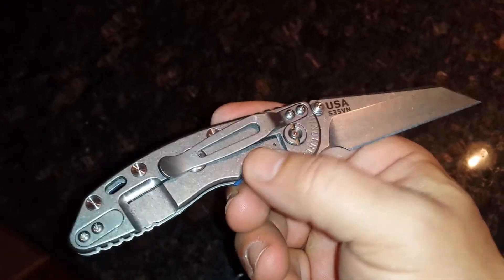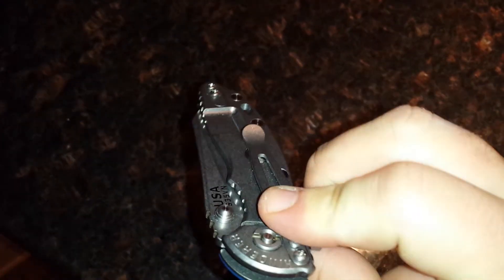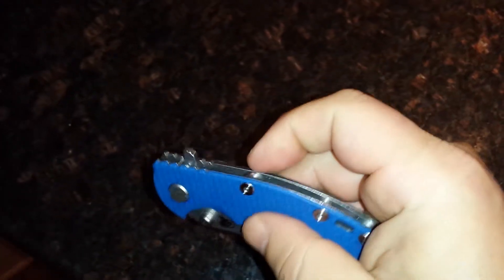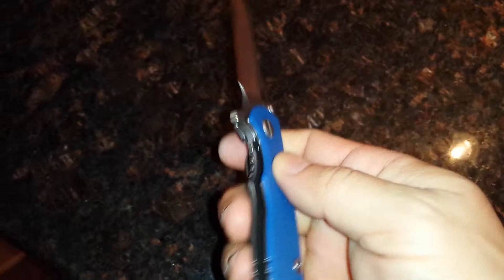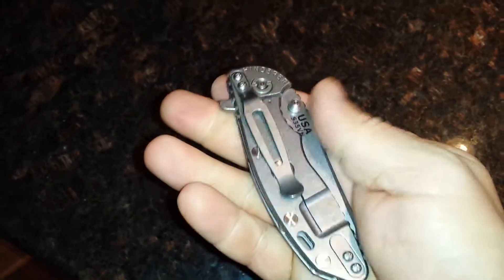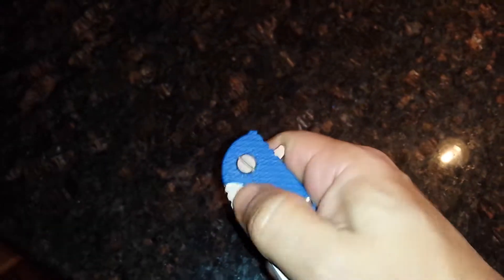I'm gonna switch the clip. This is tip down — not a fan. I like tip up better. Perfect centering, perfect lock up. Can't see any scratches on this when you use it; not gonna see any scratches on the blade.